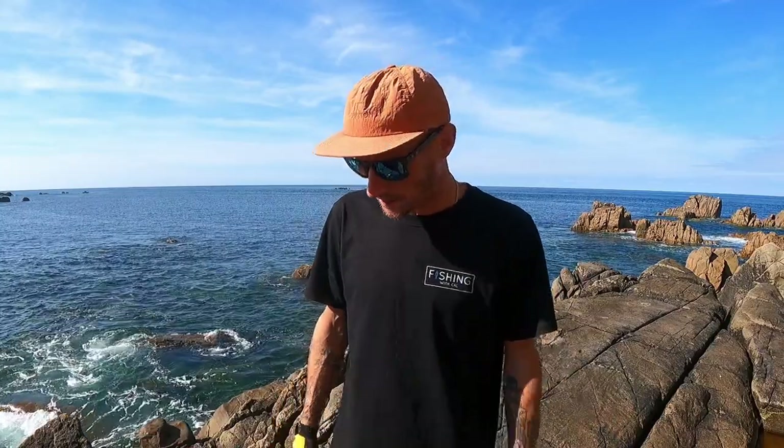Hello and welcome back to another video. Today I'm out on this glorious beautiful September day to do a bit of wrasse fishing. I've not been out to target wrasse in quite some time — I believe the last video I put up was about five months ago. We're coming to the end of summer and into autumn now, and it's a great time to do a bit of wrasse fishing. I thought why not come out today and flick a few lures out — I'm going to be using a simple Texas rig to target some wrasse.